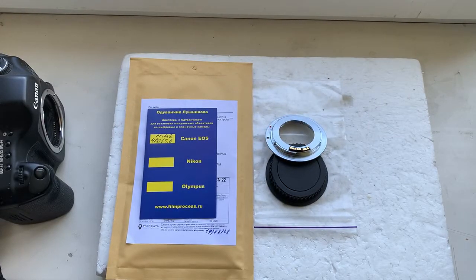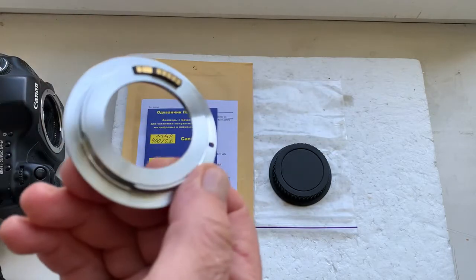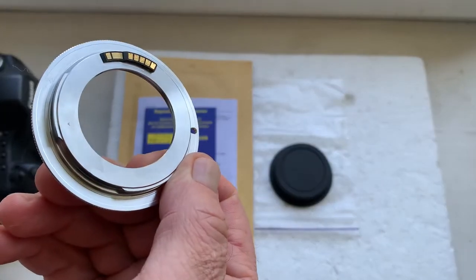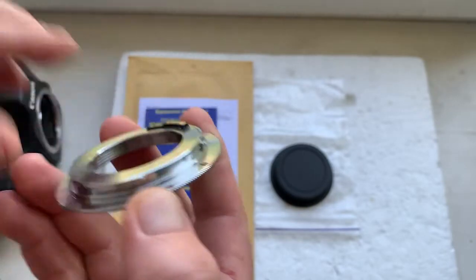Hello Jenny, this video is about your adapter with Gondellion chip. This is your adapter with chip — M42 to Canon. Now I'll check the adapter with chip in my camera.